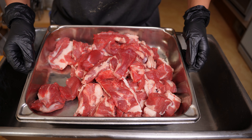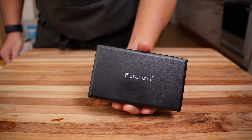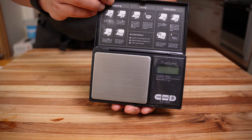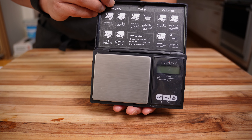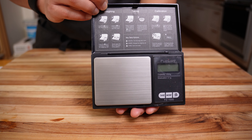This recipe will be for a five pound batch, and everything will be weighed out in grams. One additional tool I would highly recommend is a small scale to weigh out your spices. If you're looking to purchase one like this, along with all the other tools that I use, click the link in the description below — it'll take you to my Amazon storefront with links to everything.